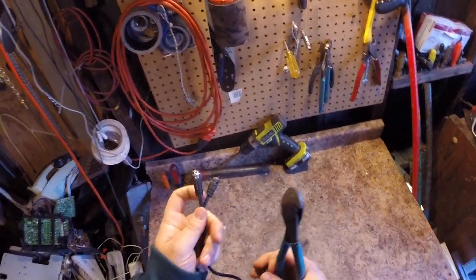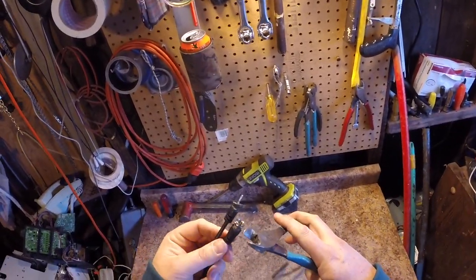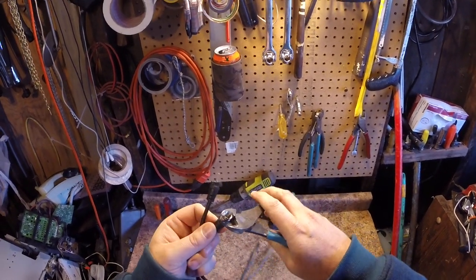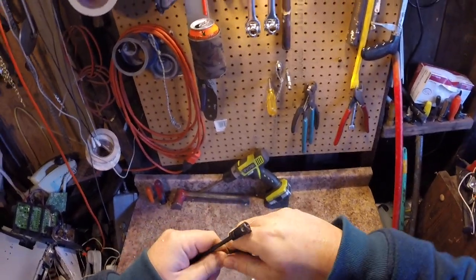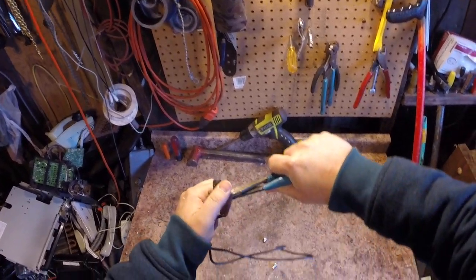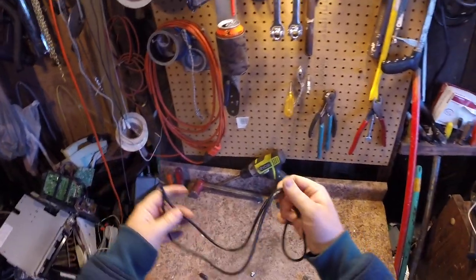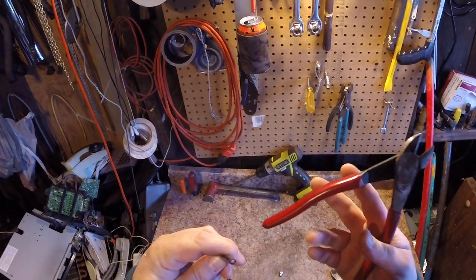When you scrap this stuff, if you just throw it in your number two insulated bucket as-is, my scrapyard calls it copper bearing — it doesn't have enough copper in it to qualify as number two insulated. But once you get these ends out, the scrapyard can't tell what it is. I'll throw the ends in my copper bearing bucket too — it'll look like a computer wire or extension cord.